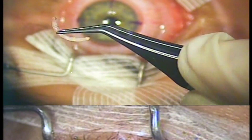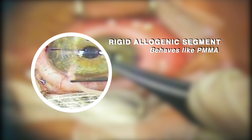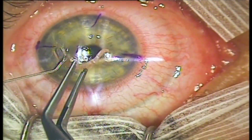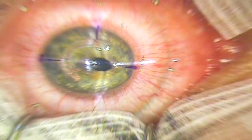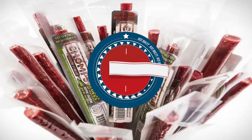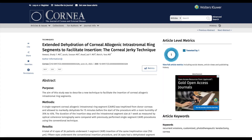This video describes a technique to significantly dehydrate the allogenic segments after trephination, which renders them rigid enough to be held with a forceps without losing shape, dramatically facilitating insertion. We dub this technique the Jerky Technique, in reference to the dehydrated jerky sticks which are pliable yet hold shape. This technique is published in the journal CORNEA.